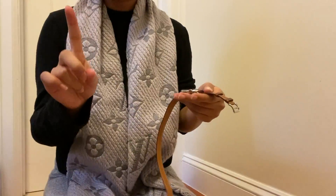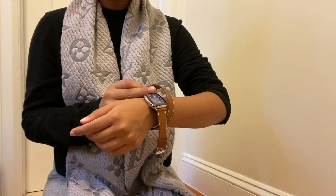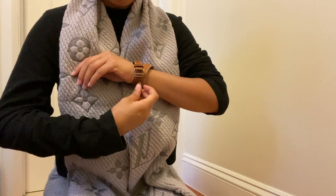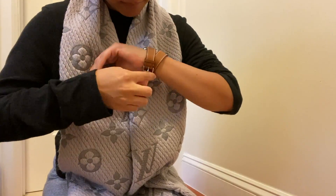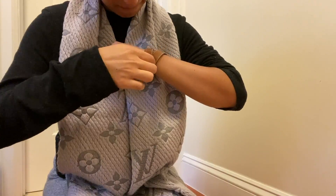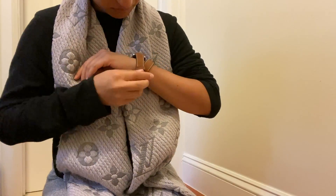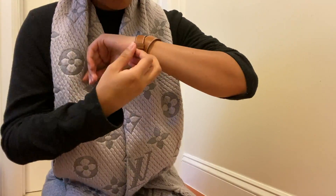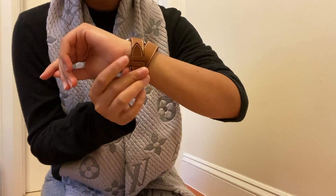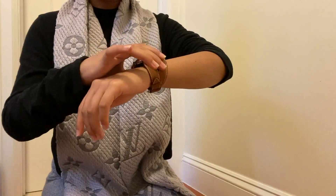Now I'll show you how to actually put the double tour strap on your wrist, because this was a challenge for me. You twist the strap like so, then thread it through — looping the double strap through. And that's how you put the double tour strap on. I really hope you guys enjoyed this Hermès Apple Watch unboxing!